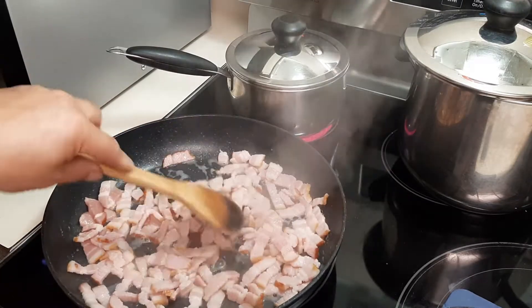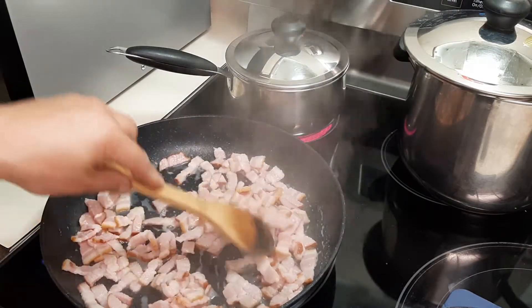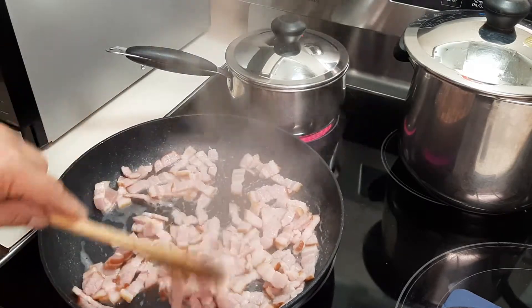This is one way of making your Brussels sprouts. Another way is you can bake them — I'll show you guys how to do that next time. When I bake my Brussels sprouts, I just bake them with olive oil.